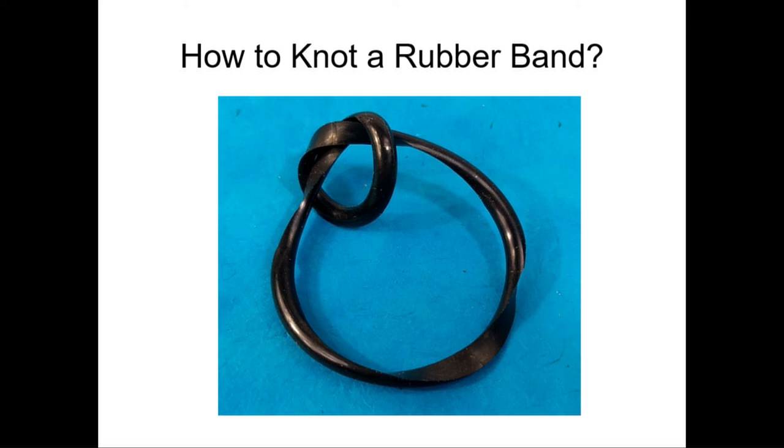The obvious thing is you can take a rubber band, cut it, tie it in a knot, and glue it back together. That's too obvious. There's something different that doesn't involve that process. And if you're a mathematician and knot theorist, you can give me a proof in three different ways that it's impossible to do. But never let mathematical proofs limit your imagination as to what you can do physically — it can be done. So what's the trick?